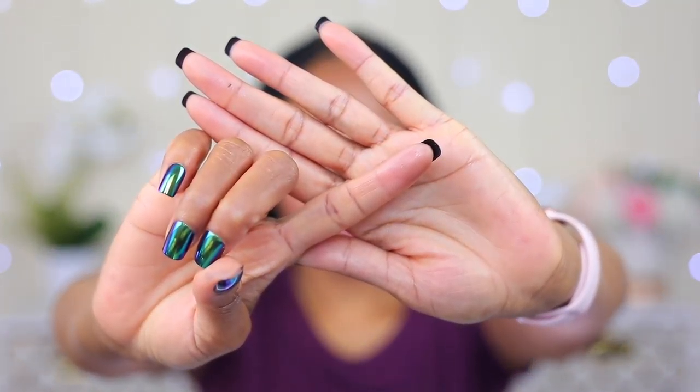All I need to do now is apply concealer and my brows look brand new. This is what they look like after makeup, and of course I'm gonna do the little test for you guys — wipe it with my fingers — and show you that it's not going anywhere.